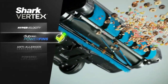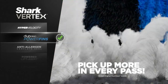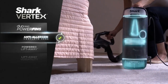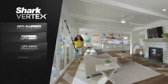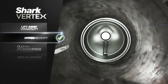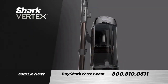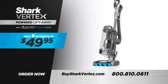DuoClean power fins with no cleaning gaps, power fins that pick up more in every pass so you clean faster and all without wrapping hair, anti-allergen complete seal technology, powered lift-away reach, lightweight lift-away versatility, and the indisputable, absolute strongest suction of any upright vacuum in America. Own the Shark Vertex powered lift-away with DuoClean power fins for only six payments of just $49.95.